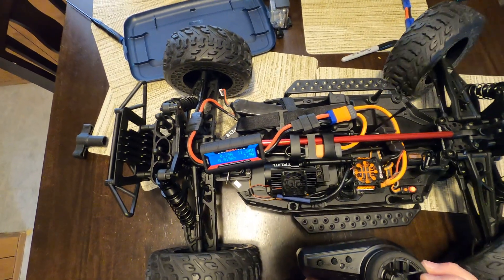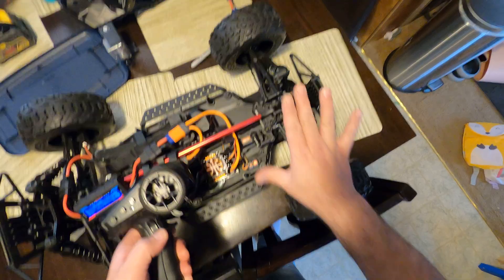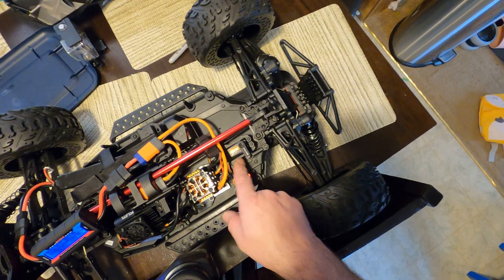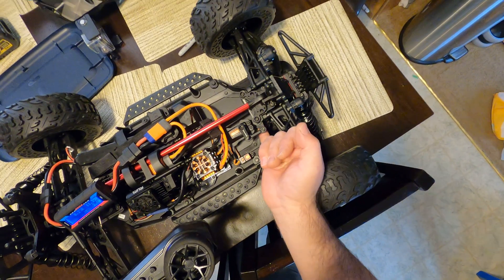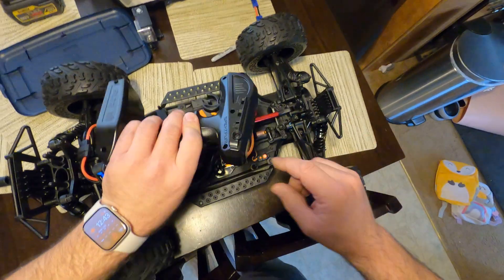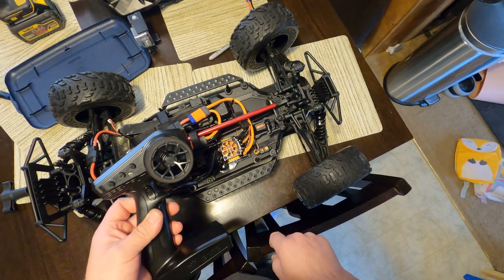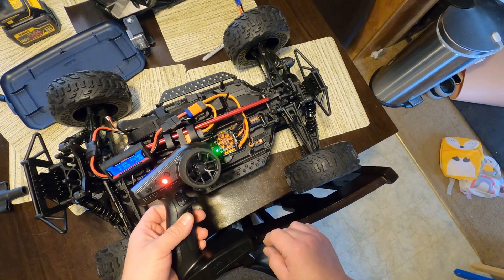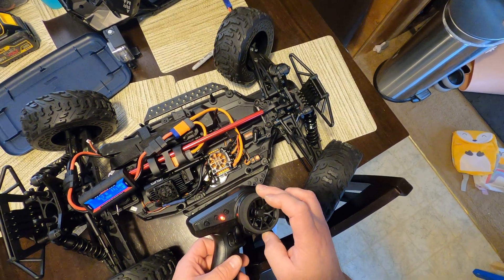To the right it's 0.24 amps and all the way to the left it's 0.26 amps, which is close enough. The point is not to have any pull on the servo mount when you're fully extended in either direction, and it shouldn't be pulling on the servo saver either. To save the program, just hit the power button on your speed controller. You can then test it — right and left both look good.